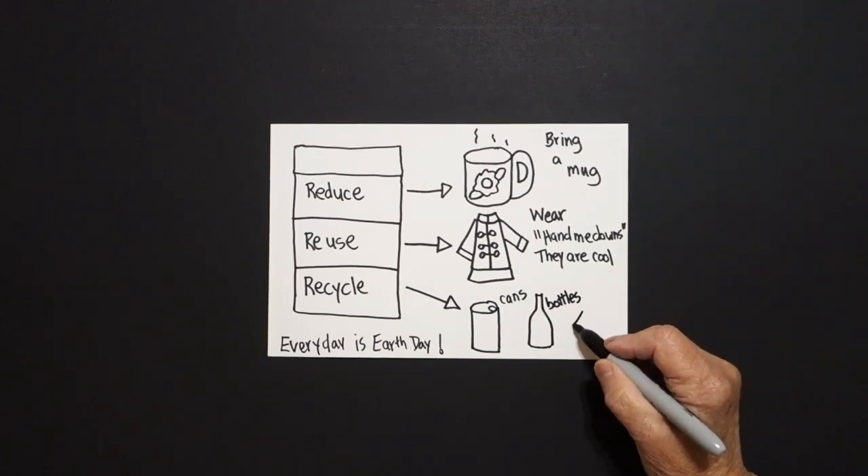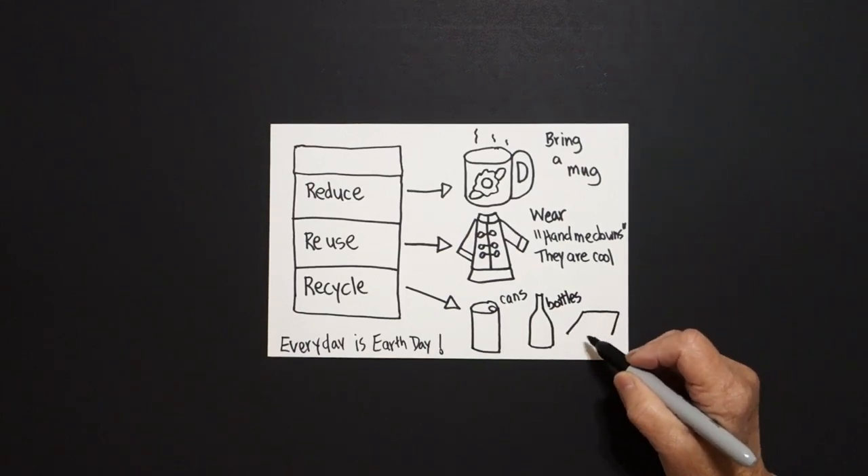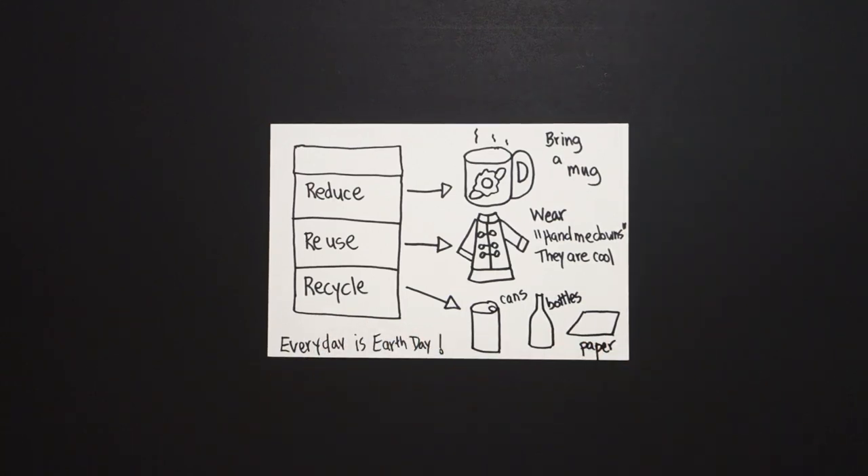And then finally, straight diagonal, straight line, straight diagonal, straight line — paper. We can recycle paper.